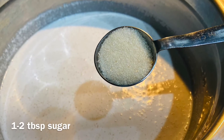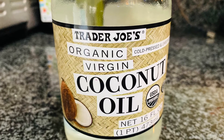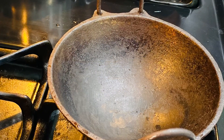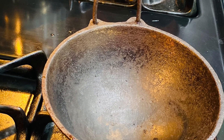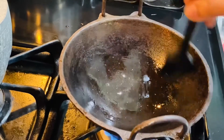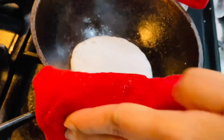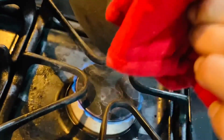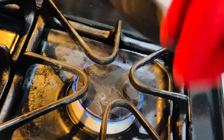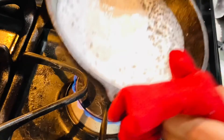Add one to two tablespoons of sugar. Now we need a pan — coconut oil or gingelly oil, which is a sesame seed oil, can be used to oil the pan. I am using an iron pan which has a nice depression, so that helps to get the shape of the appam correctly. Once you pour the batter, you need to turn the pan to get the right shape for the appam, and then cover it.